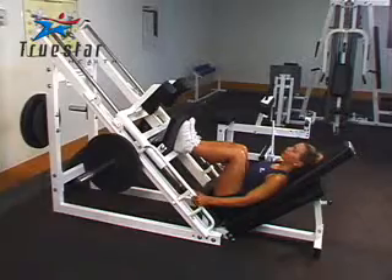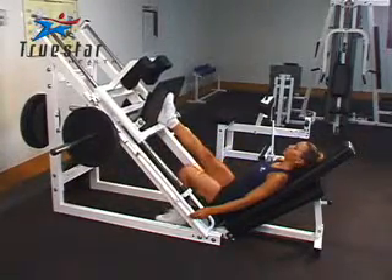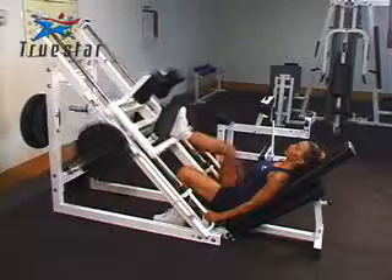You can use a leg press machine to perform a one-leg leg press. When doing so, position your foot in the middle of the platform. When you bend your knee, do not bend it beyond the 90-degree angle. When you extend your leg, do not overextend the knee and do not lock it out.